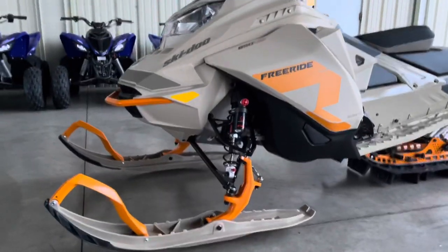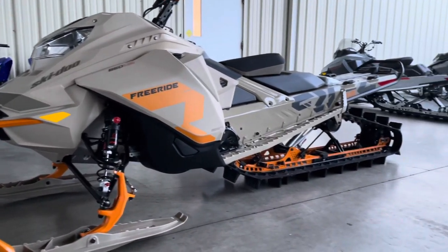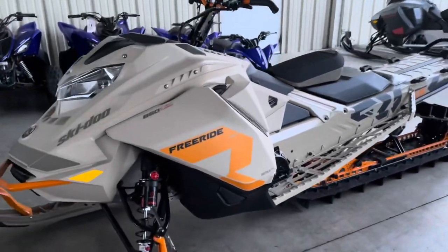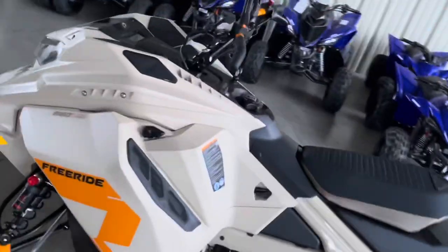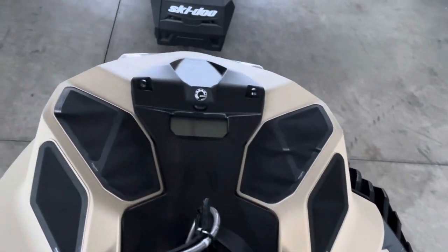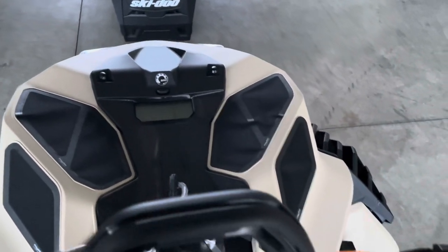Very cool sled — this one is sold, but I did want to get a video up for you guys and just do a quick walk-around so if you haven't seen one in person you can get a pretty good idea of what they look like. Here's the dash — very cool, this is that new lightweight one-piece hood from Ski-Doo.